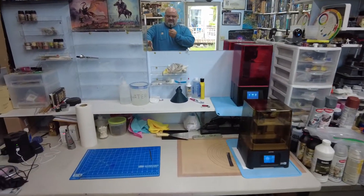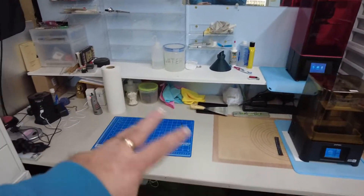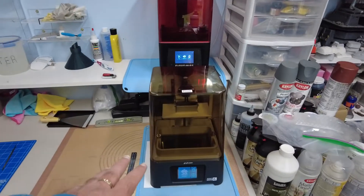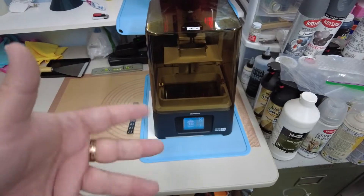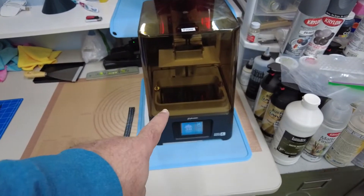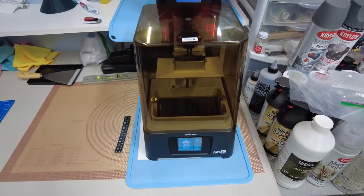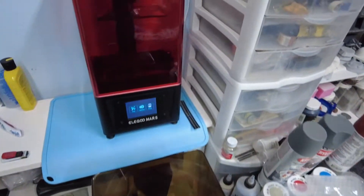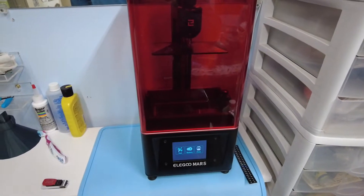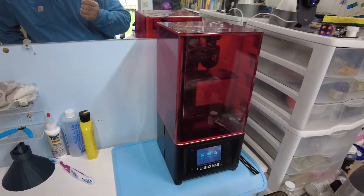I set them up, changed the desk all around — let me show you the new layout. This is the Sonic Mini 4K — a lot of weird words, but essentially it's small and it shoots the light at 4K, which makes it work faster and with more detail. And this one was my very first — the Elegoo Mars original. It's not 4K and it's very slow in comparison.